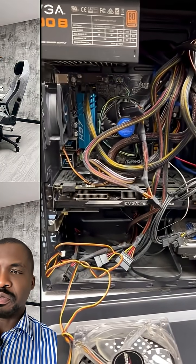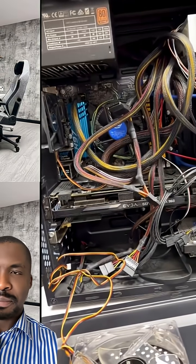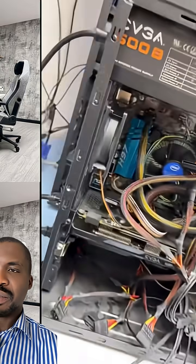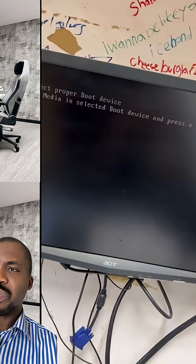This computer refused to boot, let's see what the problem was. The PC is in rough condition, the cables are not properly arranged. It will turn on and then refuse to boot.